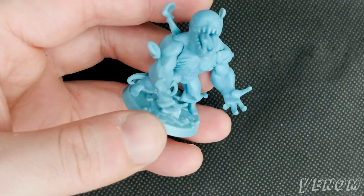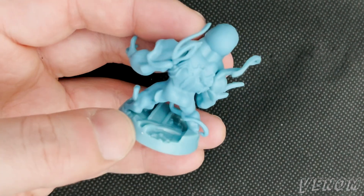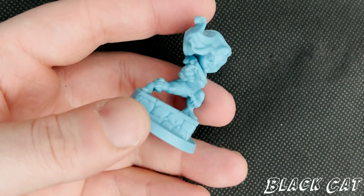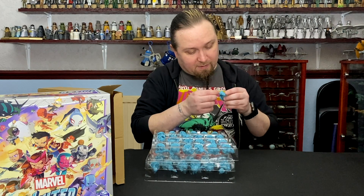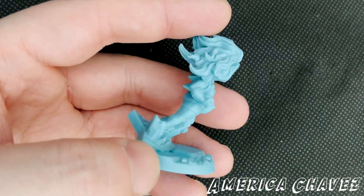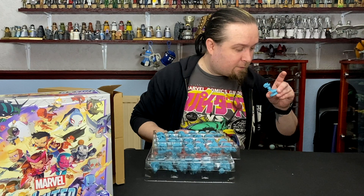Then we've got an alternate sculpt for Venom — this is like the hero sculpt. Whereas the previous one you've seen is obviously the villain one because it was red. I guess you could use either for either, but that's the way they've separated them in the box. And we've got Black Cat.